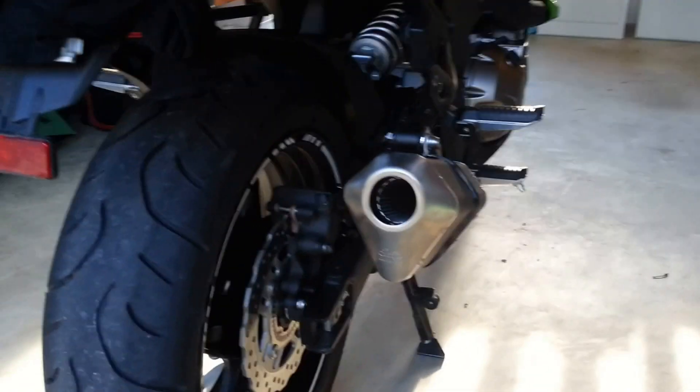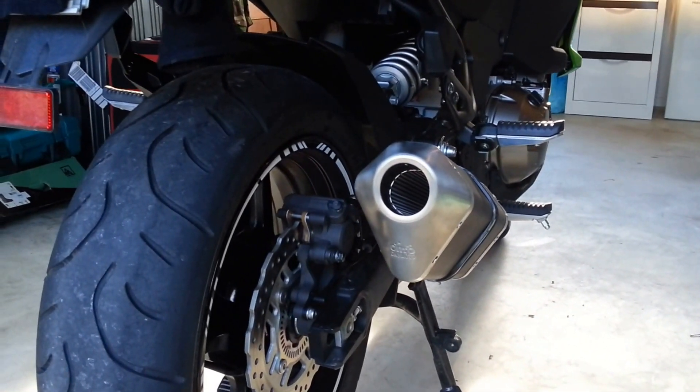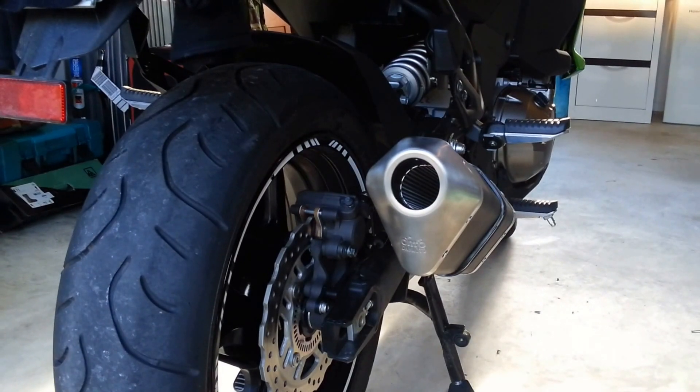So, as far as noise goes, it's just a bit more burbly, a bit meatier, but it's not a massive difference — it is noticeably different, but not massively so. But like I say, weight saving for 200 bucks — huge. Okay guys, see ya.